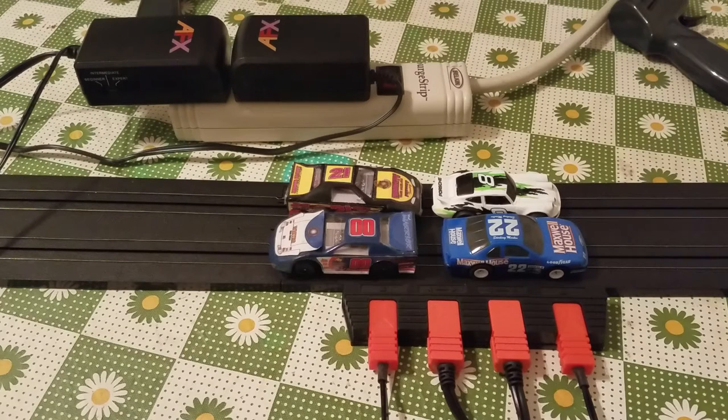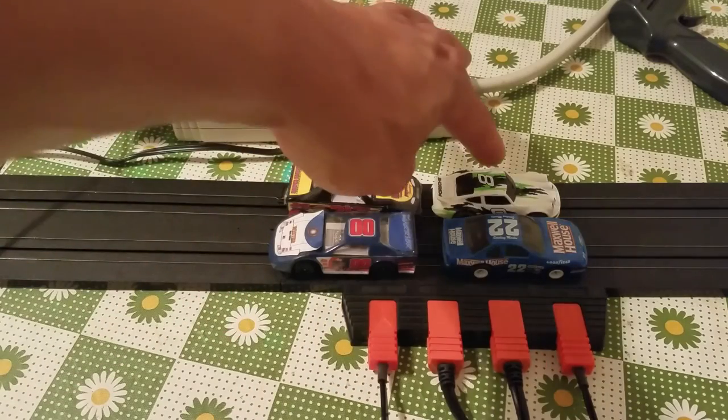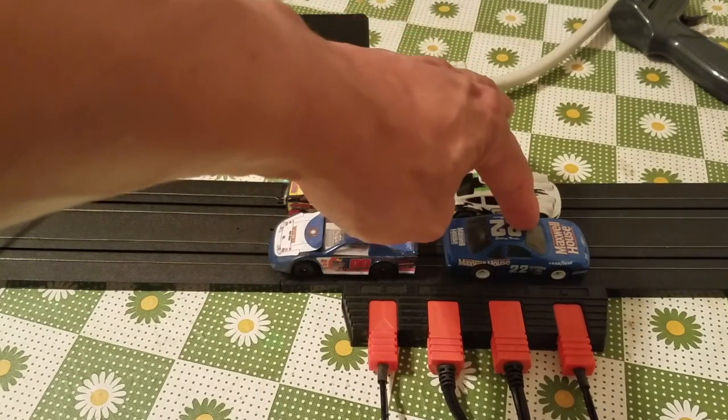This is what this video is kind of dedicated to, and the reason why I say AFX is quite simple: a lot of options they can do here. Now what you see here is four slot cars — start off with this one here — these are homemade body ones, that one's a Tyco, and that one is AFX.